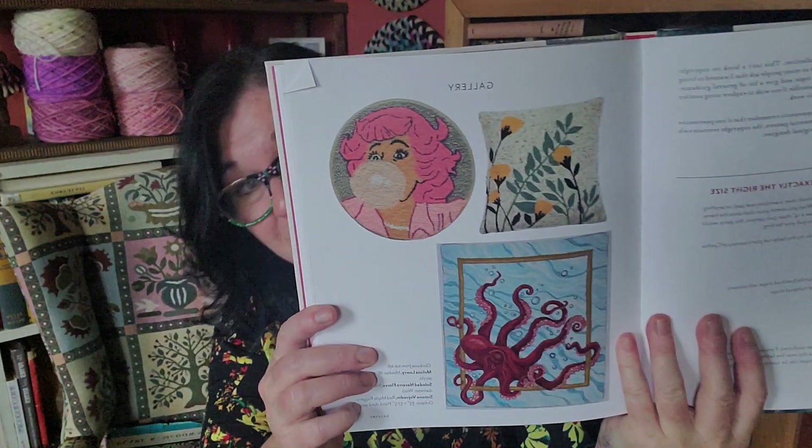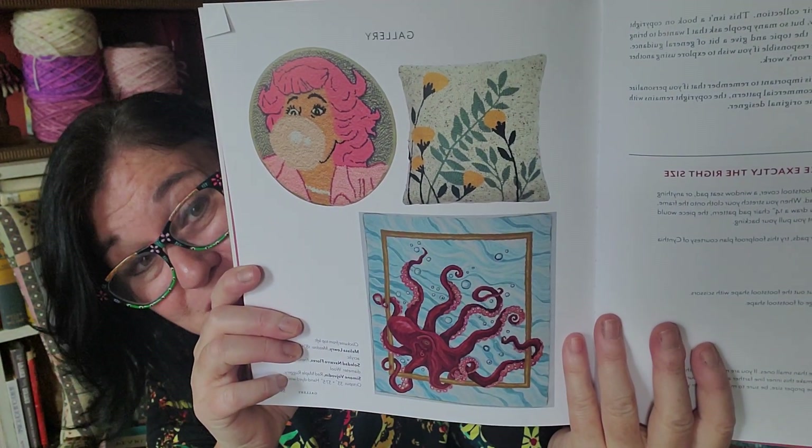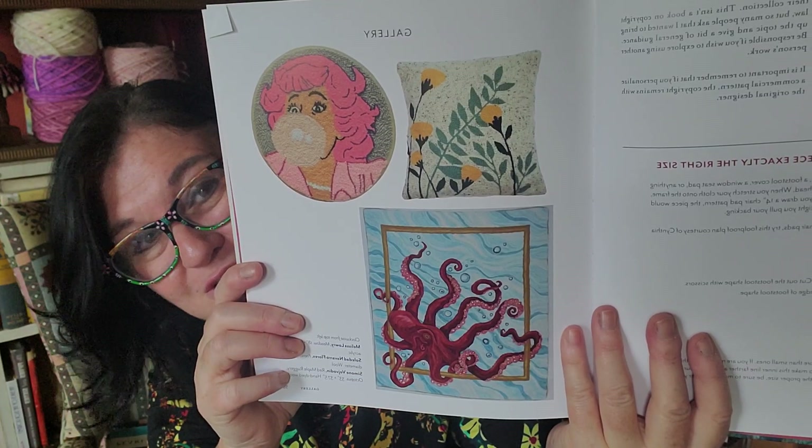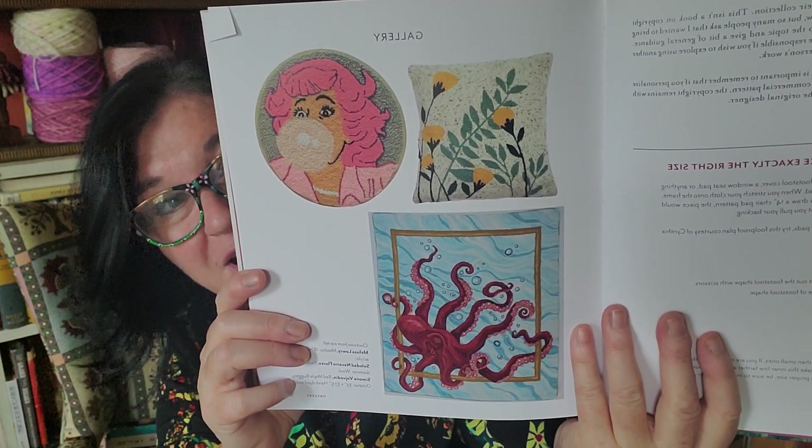There are such pretty projects in here. Look at how different they are — a very traditional pillow, an octopus that's just wild, and then a really pop art Warhol-style bubblegum girl. It's very diverse and varied, both the projects that are in this book and the finished gallery pieces.